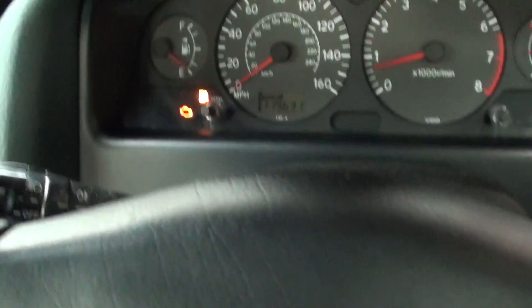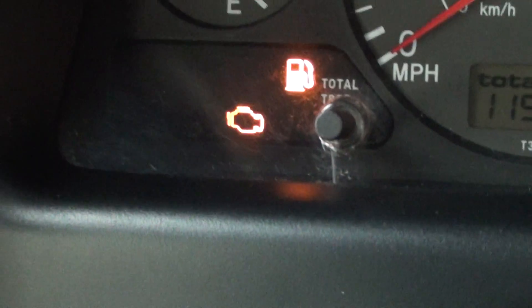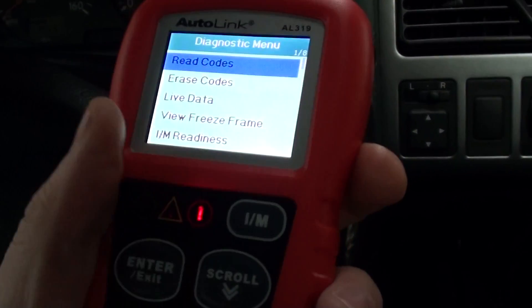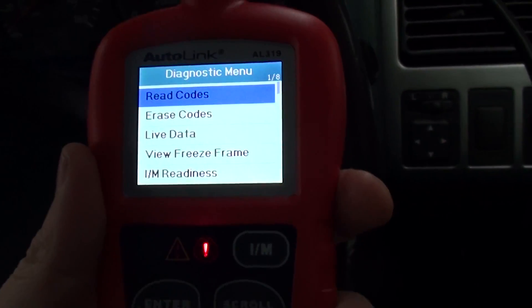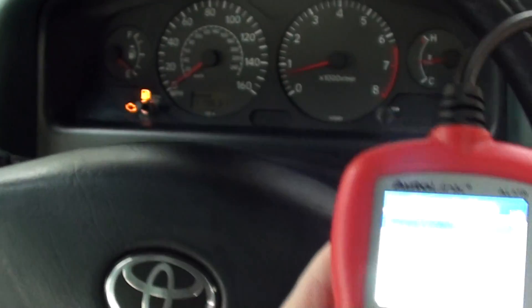Okay guys, this is our Toyota Avensis. We have the warning light showing on the dashboard, as you can see there. We're going to use the Autel Autolink AL319 to see if we can diagnose this engine warning light.